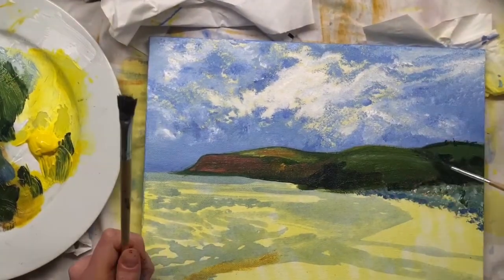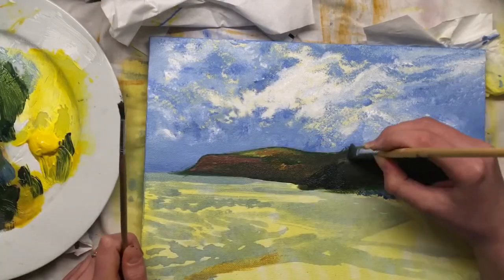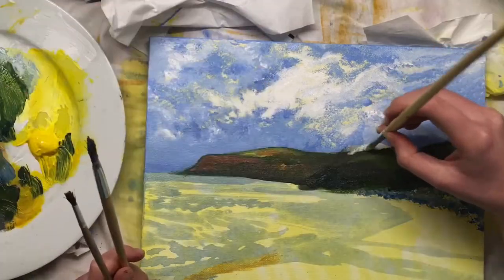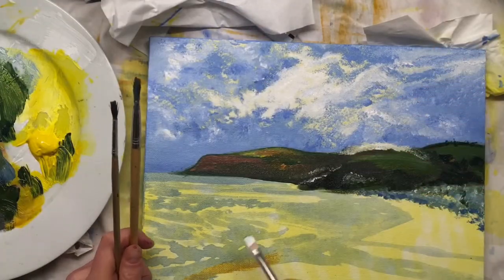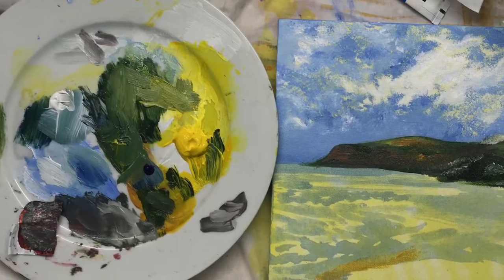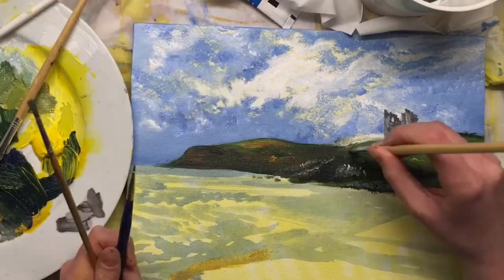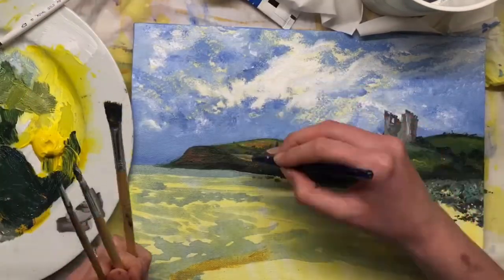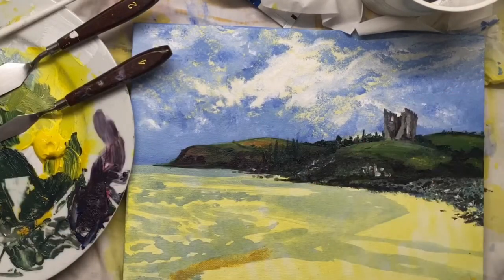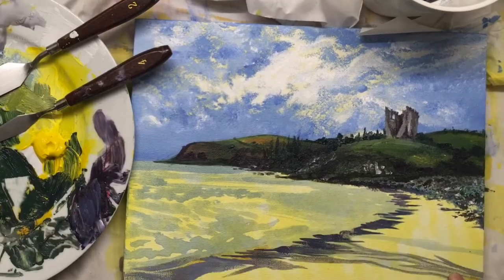When I first started using acrylic paint I thought I could just slap stuff on and make it as thick as possible, but you can be more restrained. Acrylic paint doesn't have to be about loading the canvas with layers just because you can. So I used thicker paint on the hills and the castle — the things that have more form and solidity — and for the beach and ocean I used more watered-down paint, really taking advantage of the yellow wash I already had.